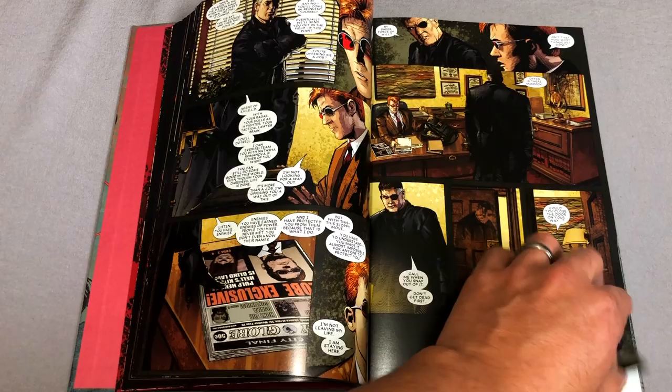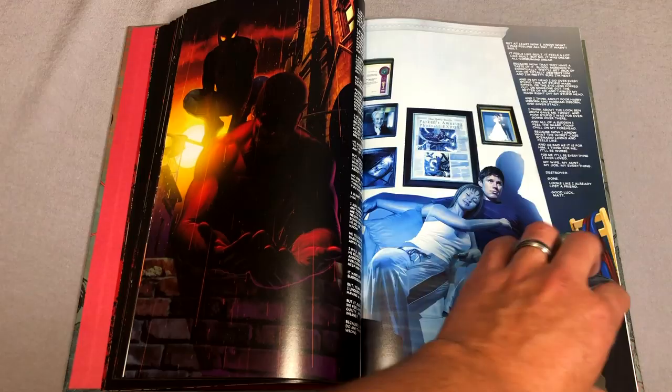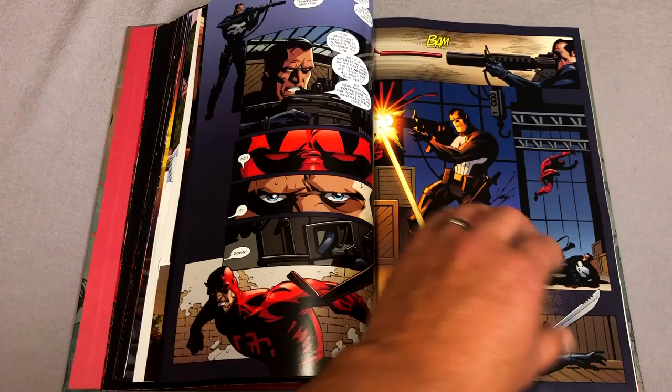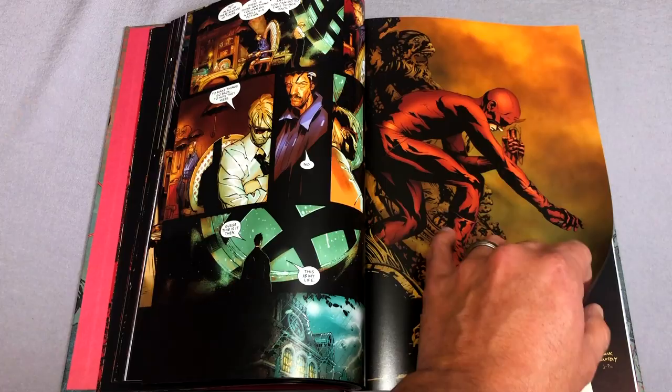Alex Maleev is joined by different artists who have either drawn Daredevil or worked for Marvel. You have people like Carrie Andrews, Pete Craig Russell, Michael Oming, and I always enjoy this issue — I like when different artists come in. Chris Bachalo draws a couple pages here that spoil something, so I have to skip ahead a little bit. You also have David Finch, Jay Lee, Frank Quitely drawing splash pages, and then back to Alex Maleev. I love anniversary issues like this.